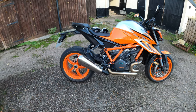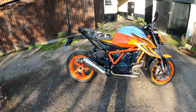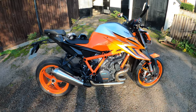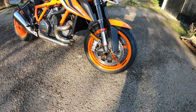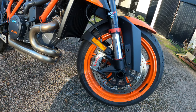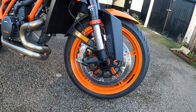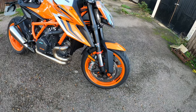Seat height is 835 millimetres — it's a fairly tall but fairly slim bike, so no issues for me even being a shorty. Front brakes are the two times Brembo Stylema monoblock four-piston calipers, radially mounted on 320mm twin discs. The stopping power was second to none — very happy with that.